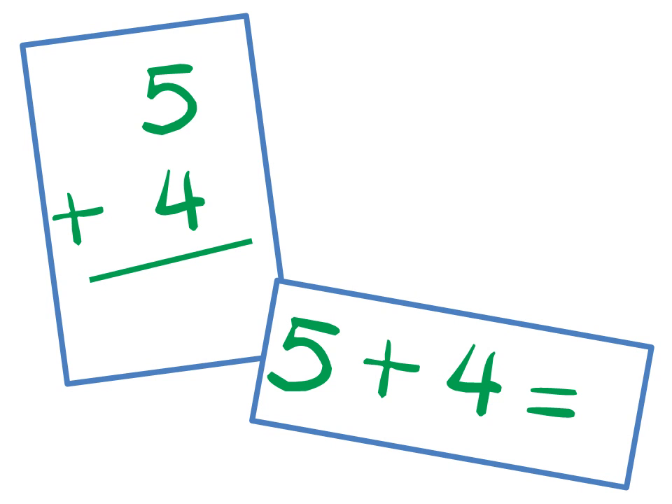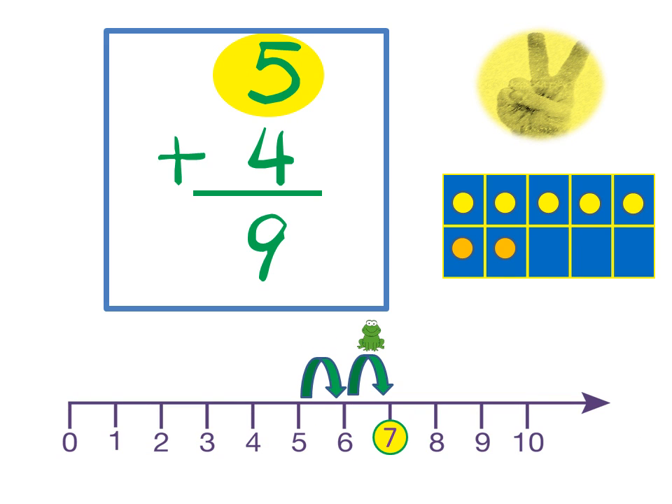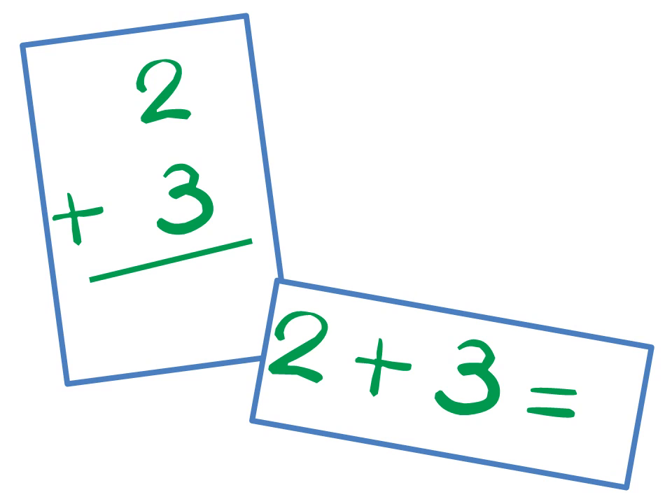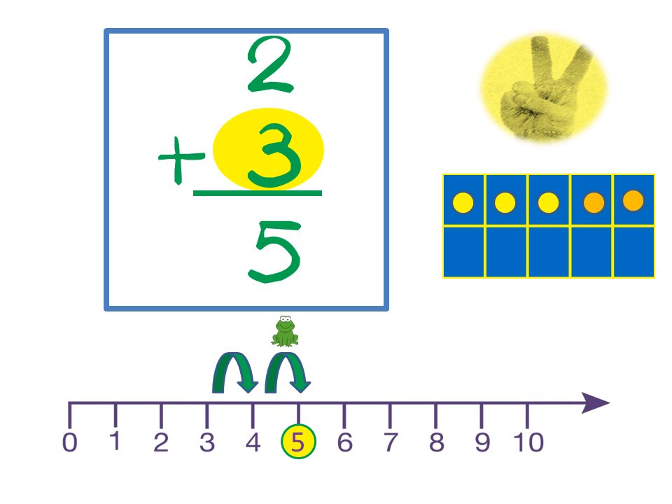Five plus four — bigger number five — count up: six, seven, eight, nine. Five plus four is nine. Two plus three — bigger number three — count it up: four, five. Two plus three is five.